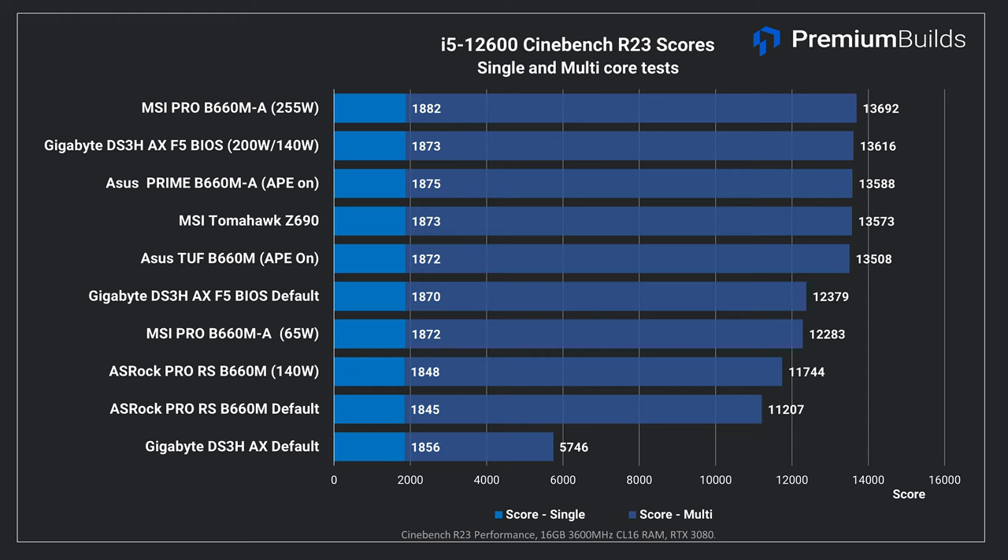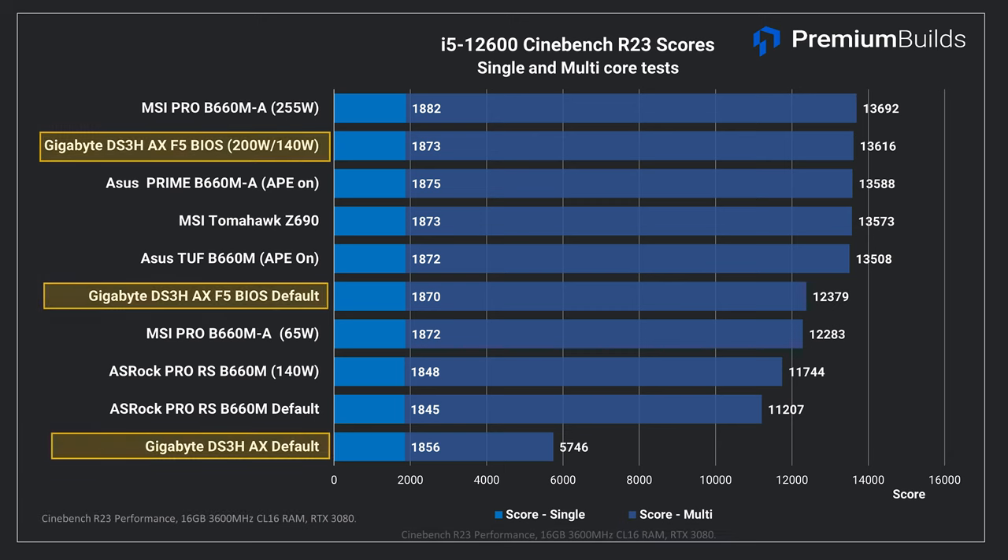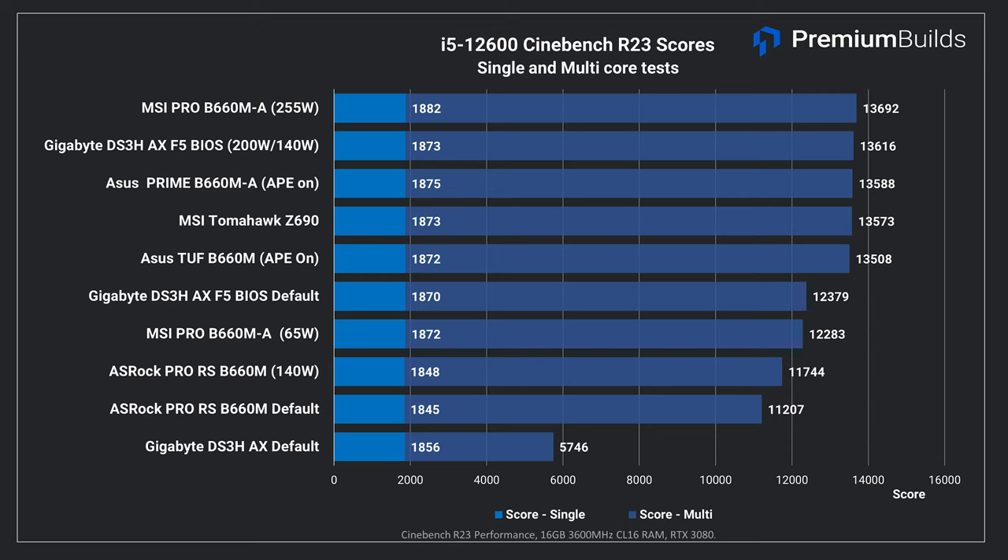First up it's Cinebench R23 again — the first time we can see some significant differences in results. Note there are a couple of reruns for the ASRock and Gigabyte boards with different settings. The total score is about 13,600 points on most boards, indicating that's the potential of this CPU when not restricted by power limits. On initial runs the ASRock scored low at 11,200 points, and we had to use the BIOS power limit settings by altering the base frequency boost in the OC Tweaker section. This lifts the available power to a nominal 140 watts — we gain 500 points — but it's still underperforming.